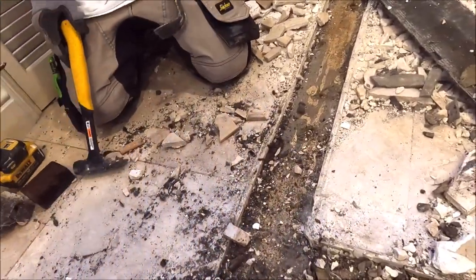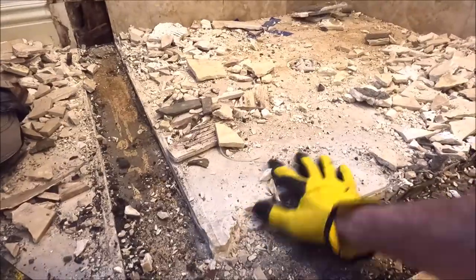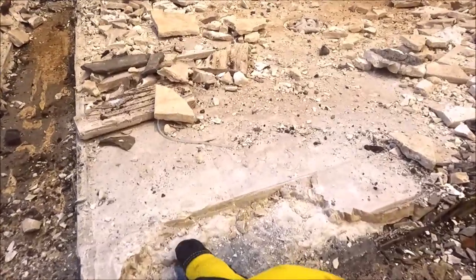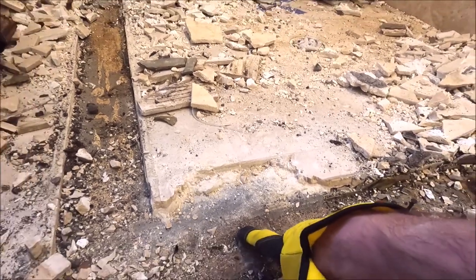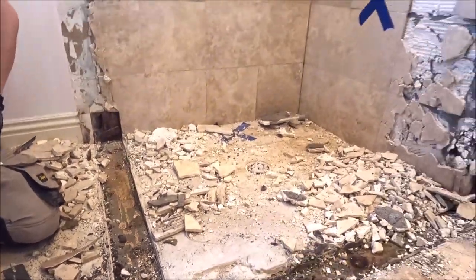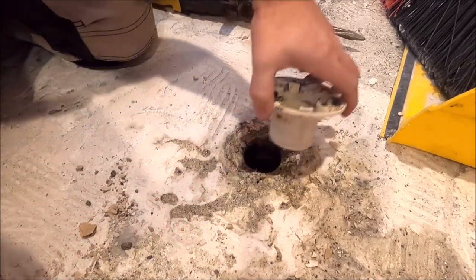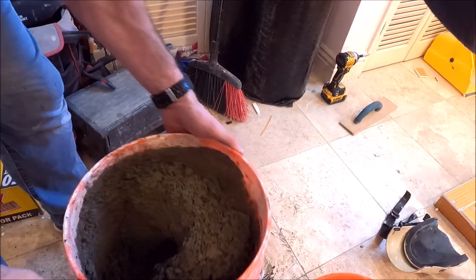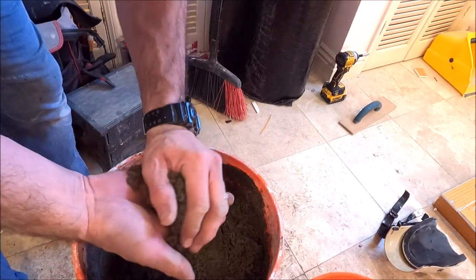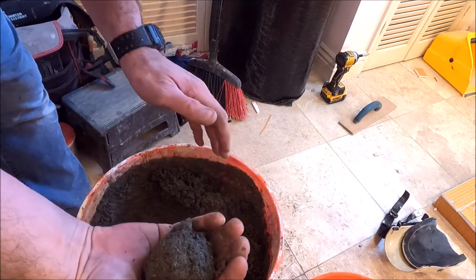It kind of looks like they tiled directly on the slab — there you have it. Thinset, tile, slab — crazy stuff right here. We have no idea what this drain is called; if anybody knows, leave it in the comments. You want the dry pack the consistency of forming a snowball — yep, just like that.